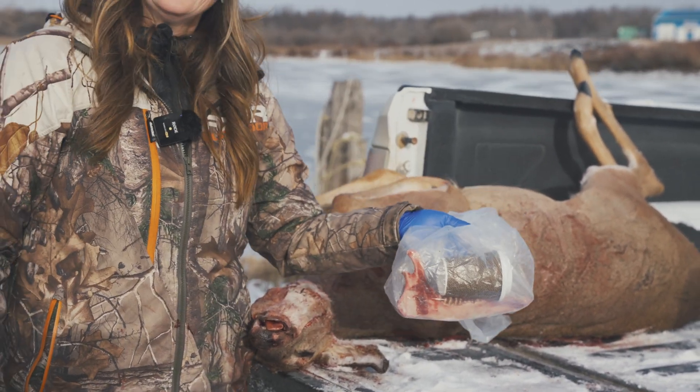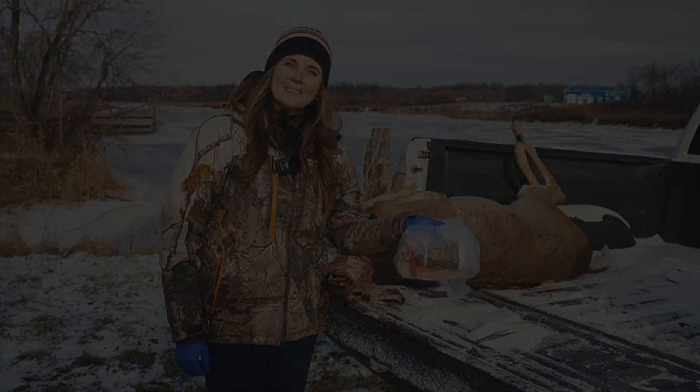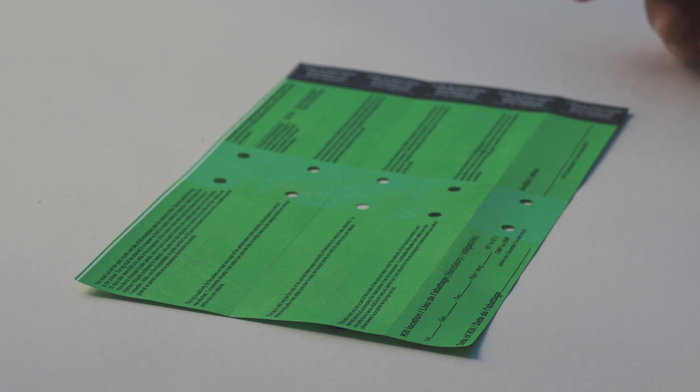That wasn't too bad! Hope everybody has a great hunting season. Thanks for watching. Reminder to all hunters that the Manitoba government has distributed new hunting game tags for use in the fall 2024 hunting season.